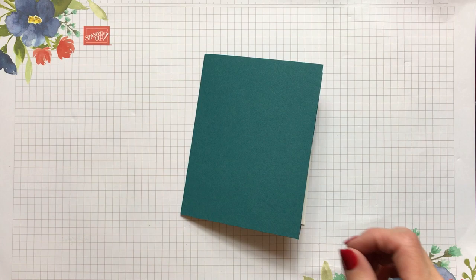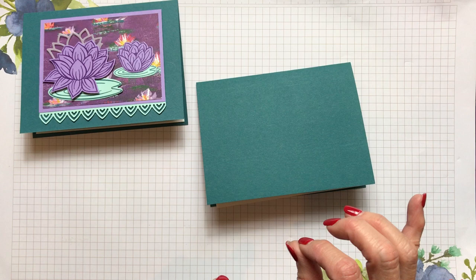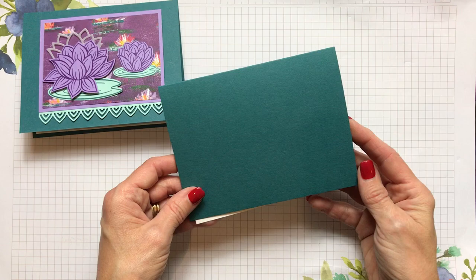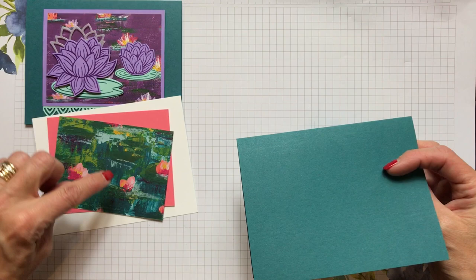I made a card using Highland Heather and Gorgeous Grape, but we're going to make a different card — same style but with different colors. You can find all the product information and measurements on my blog at cindyleebedesigns.com under Lovely Lily Pad, and also in the YouTube description. We're going to start by taking a piece of Pretty Peacock cardstock, which matched a color I saw in this designer paper.